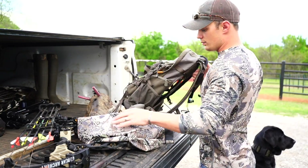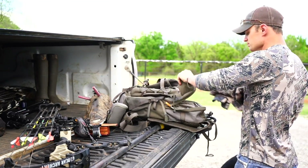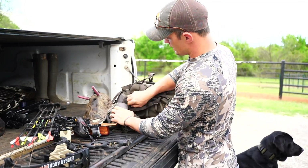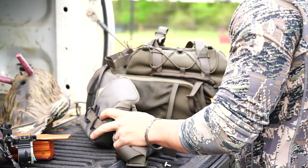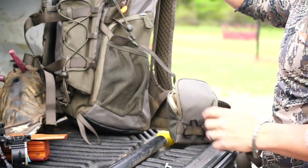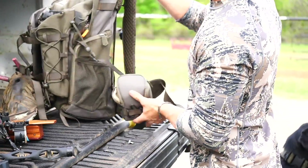Not only can you store a whole lot of stuff like rain gear, but you've also got several little pouches right here on the waistband. This little pouch has my slate call in it — right there, convenient, just like a turkey vest would be, but without the heaviness draped over your shoulders.